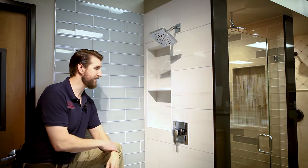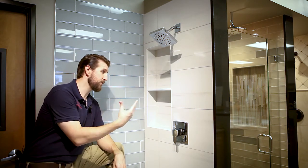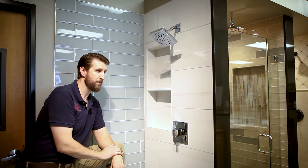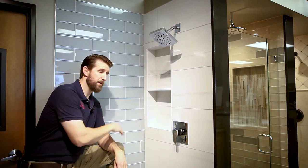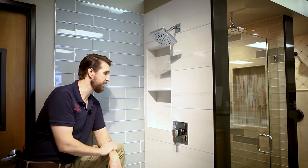Another thing we like to do is design the shower niches on the wall that's not seen when you first walk into the space. When you first walk into your master bathroom, find the most hidden wall — that's the wall to put the niches, because that's where all your products will be and you really want that stuff hidden.